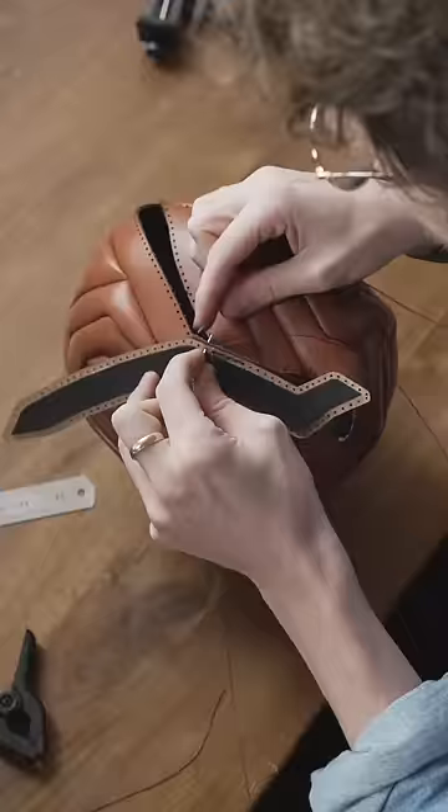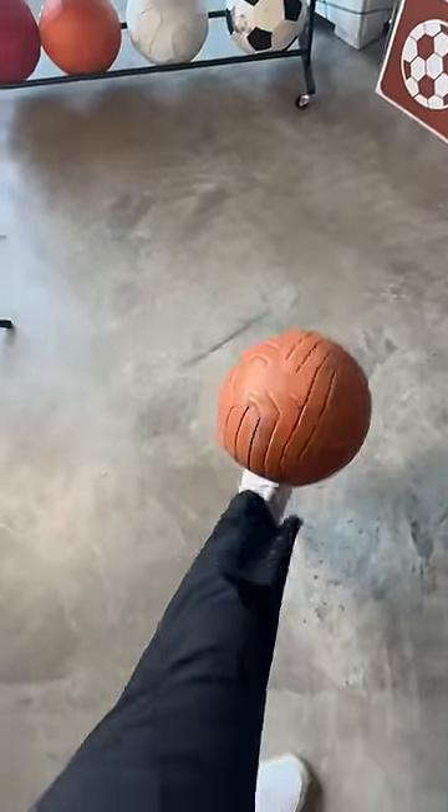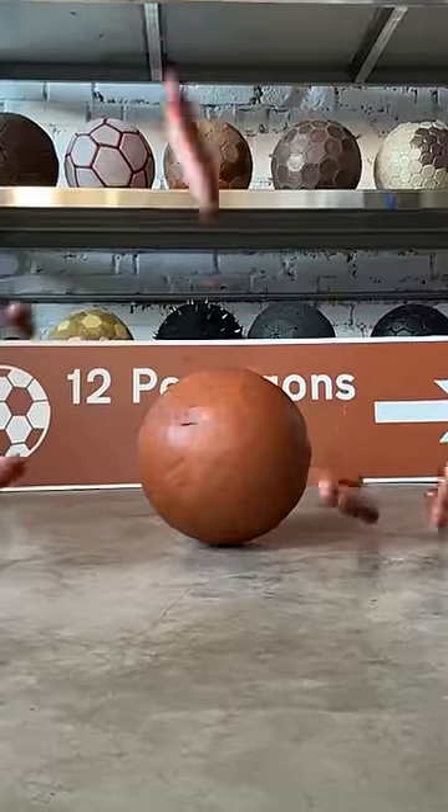It took a week of fiddly, awkward stitching to get the ball together. I used to get frustrated with stuff like this, but I've grown to enjoy the process of flailing around and sometimes ending up in unexpected places. That's what R&D is, I suppose — the occasional unexpected outcome keeps it exciting.